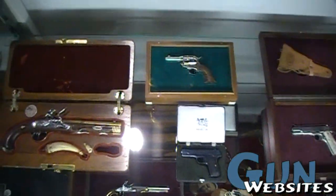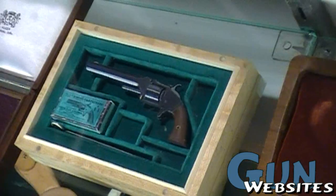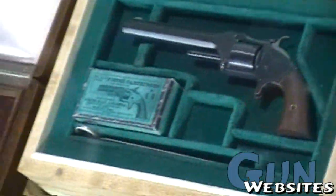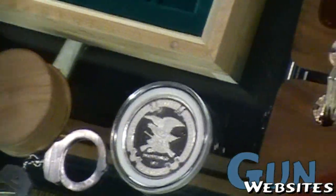We take the original apart, copy each piece — the springs, the screws, the writing — and then take all the little pieces and assemble them into a functional miniature. The origins of miniature guns are in Europe.